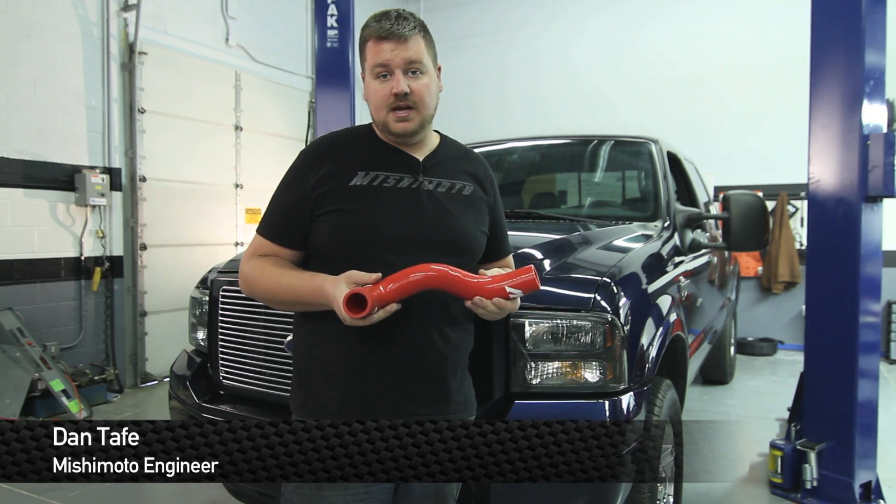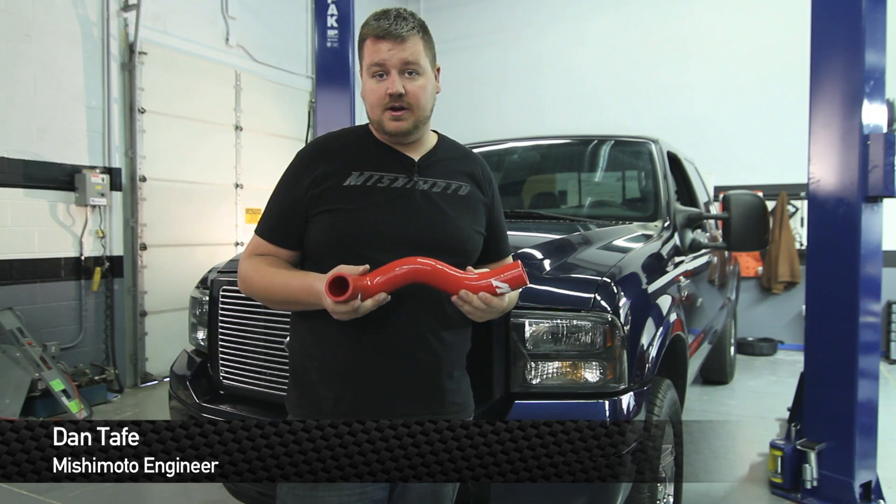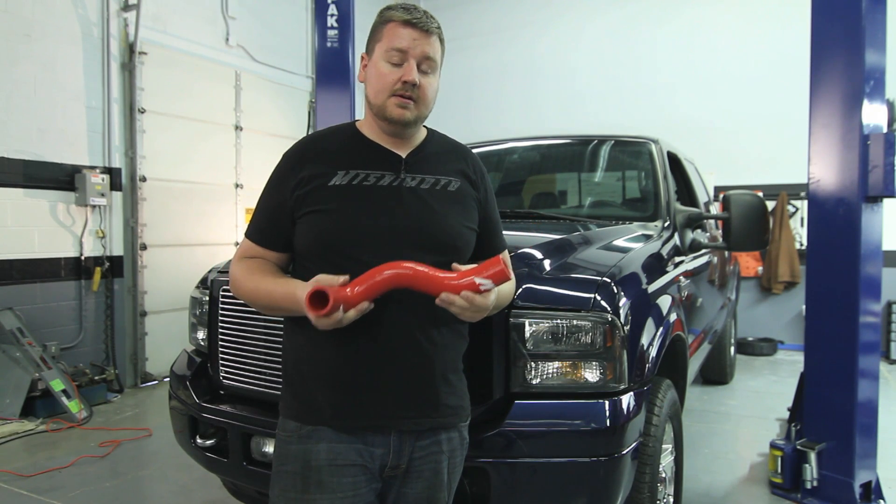Hey guys, I'm Dan from Mishimoto. Today I'm going to show you how to install this silicone radiator hose kit on this 2005 Ford F-250. Check it out.